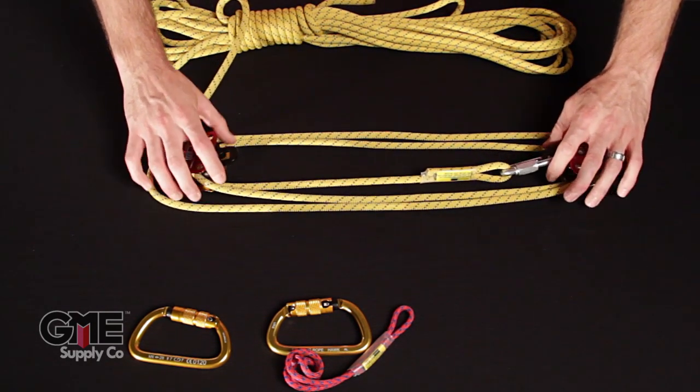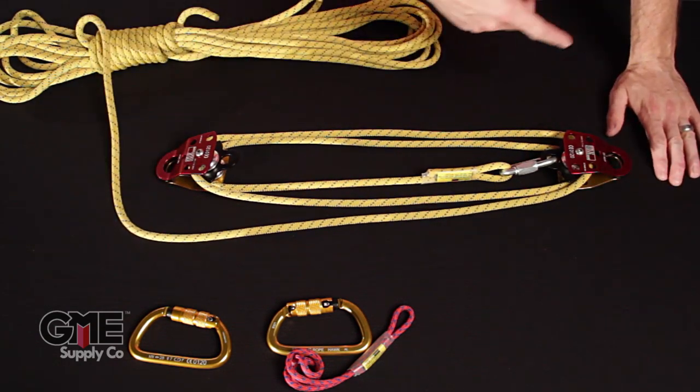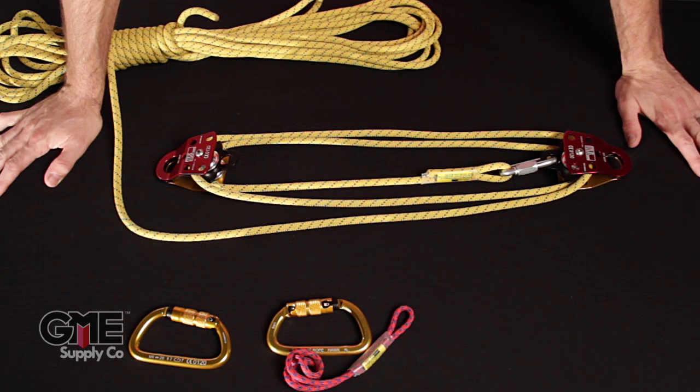Now we've rigged up the basic four to one system. As you can see, the way we start is you go back and forth four times, and so there's your four to one mechanical advantage.